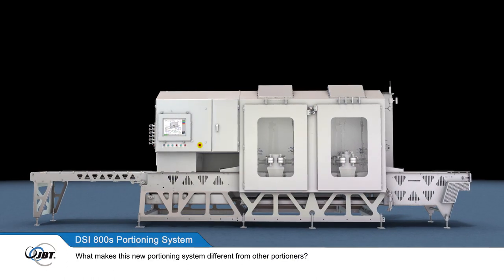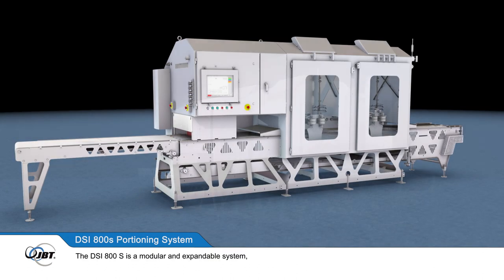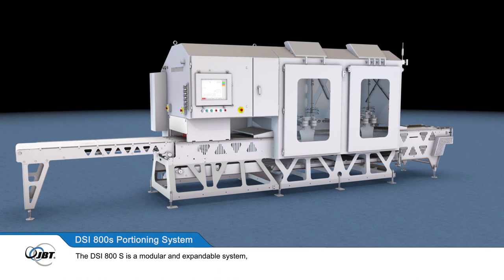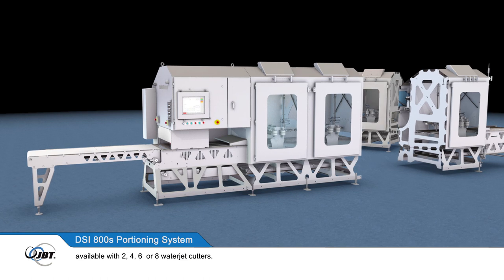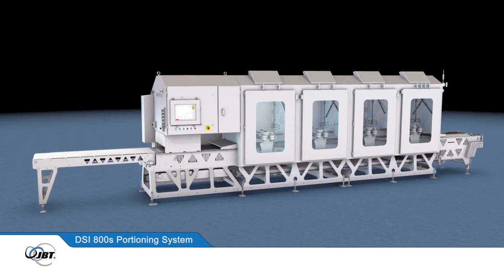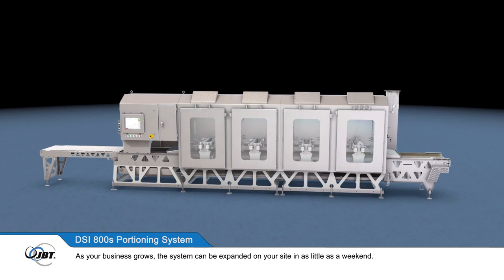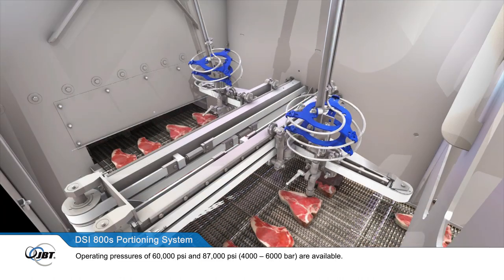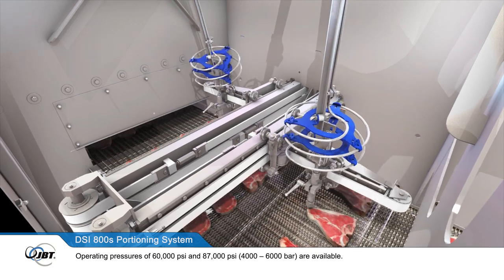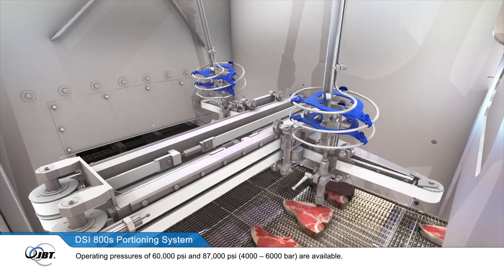What makes this new portioning system different from other portioners? The DSi-800S is a modular and expandable system, available with 2, 4, 6, or 8 waterjet cutters. As your business grows, the system can be expanded on your site in as little as a weekend. Operating pressures of 60,000 psi and 87,000 psi — or 4,000 and 6,000 bar — are available.